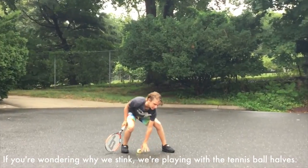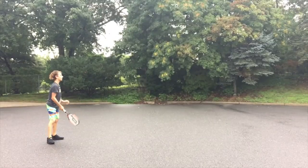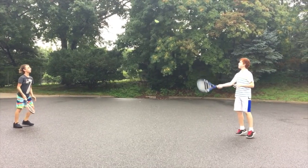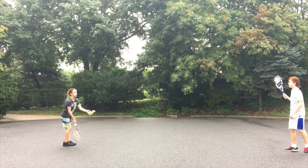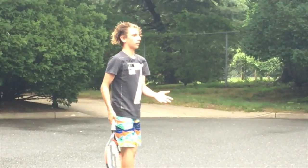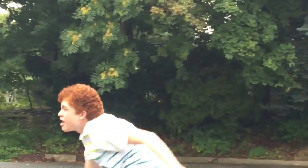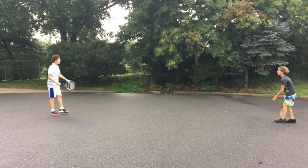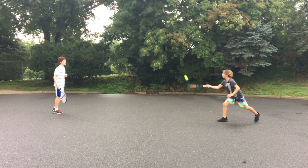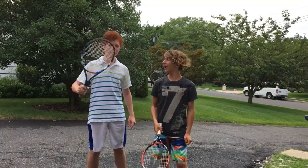Thank you! All right. Oh! Thank you! Thank you. That was a fun game of tennis. That's right, you're locked out. Now let's go put it back together.